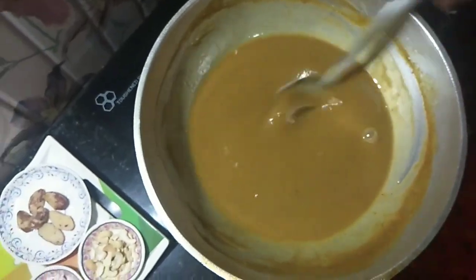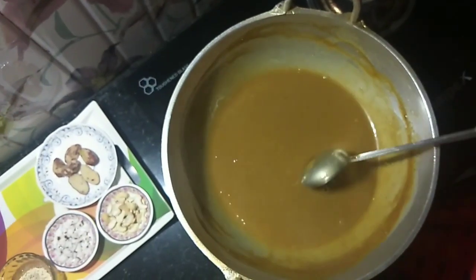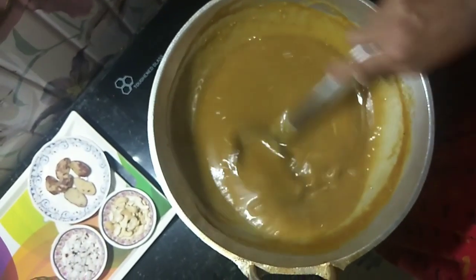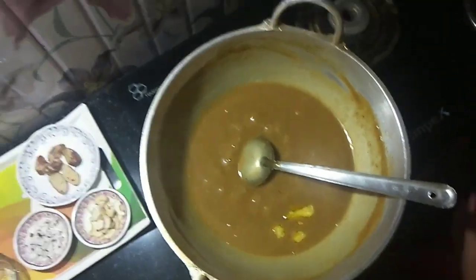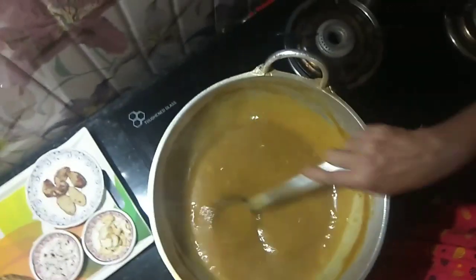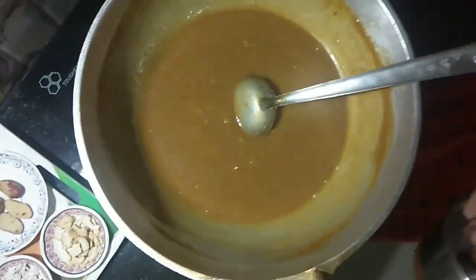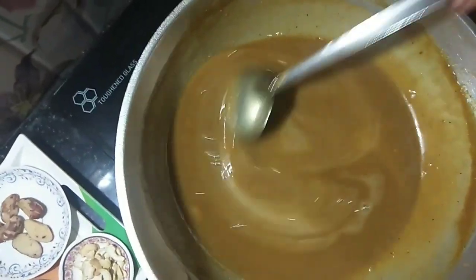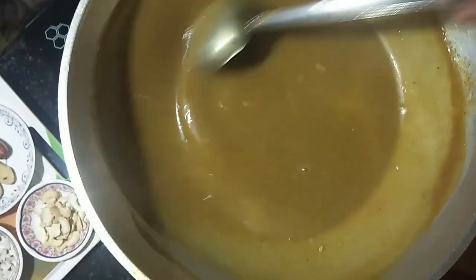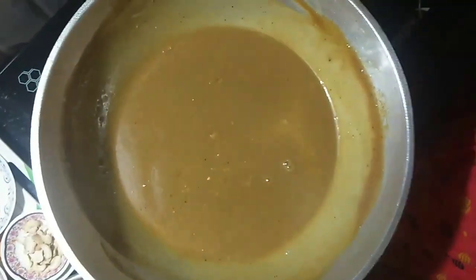Mix again. Wash and pour for about 5 minutes, then pour over 2 minutes. Add a little more and let's put the dust in the water.